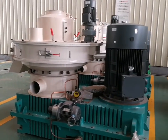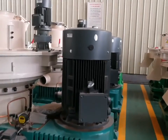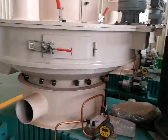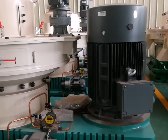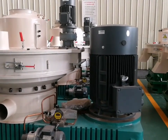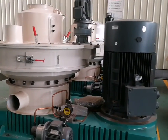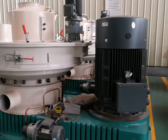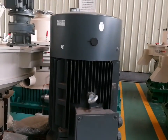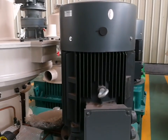Now I will tell you why this machine is named the vertical ring die pellet machine. You can see there is a motor and a mid-shaft bearing room. The motor and the mid-shaft bearing room are installed in parallel vertically, which can reduce energy consumption loss in the process of transmission. The brand of the motor is Siemens, a famous company.